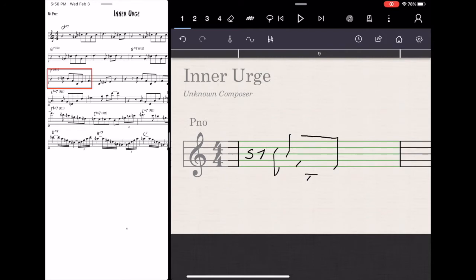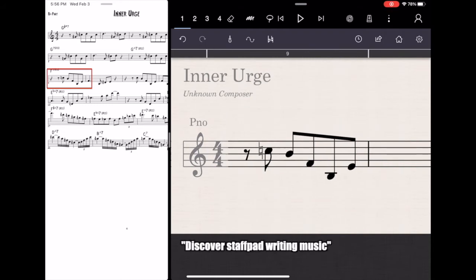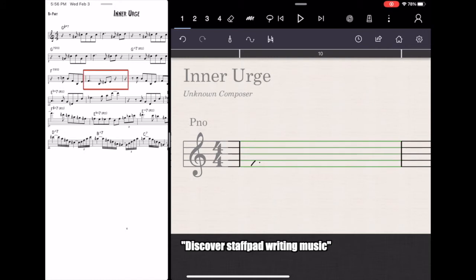If you want to find that tutorial, just go to YouTube and search for 'Discover StaffPad Writing Music'. I watched that six minute tutorial and I learned a lot.